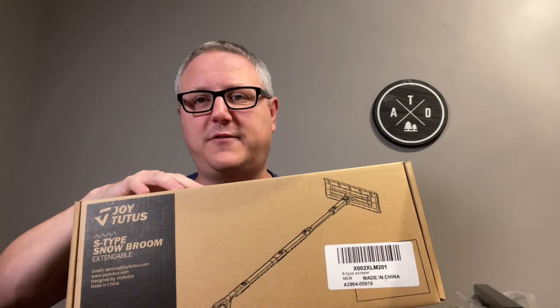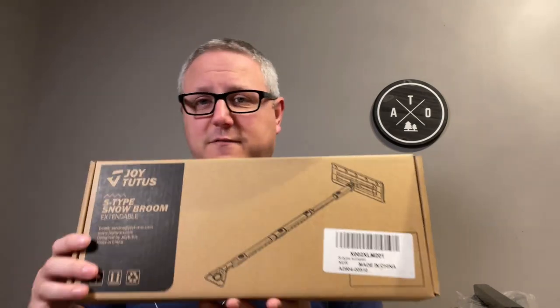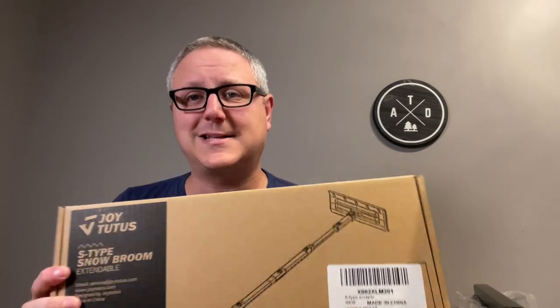I'm going to unbox this, show you all the features, and talk about the benefits of these things. Again, if you're unfamiliar with what a snow broom is, I'm going to walk you through that. Let's get into it.